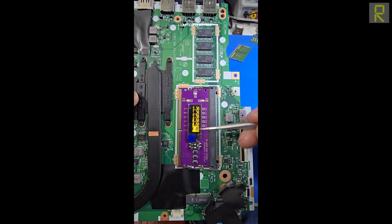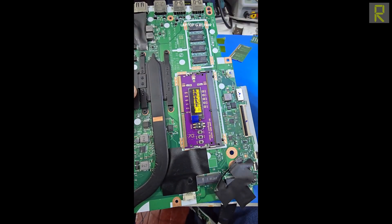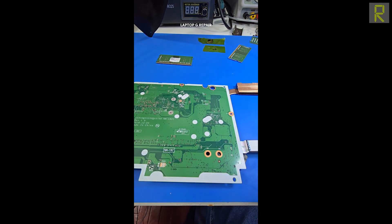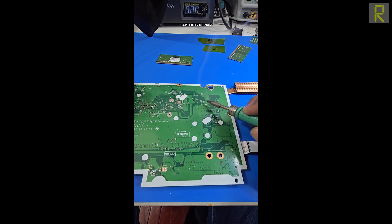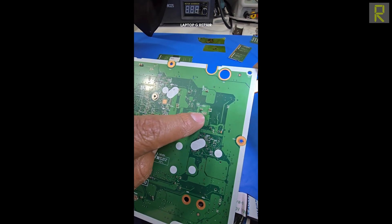Lo que quiero es que memoricen estos voltajes: tenemos 3.3V, 1.1V, 2.5V, 6mV aquí y 6mV aquí también. Ahora, imaginen que no tengamos algún voltaje — vamos a provocar un problema a la computadora a propósito. Vamos a agarrar flux y vamos a abrir ese pad para simular que la computadora no tiene ese voltaje.